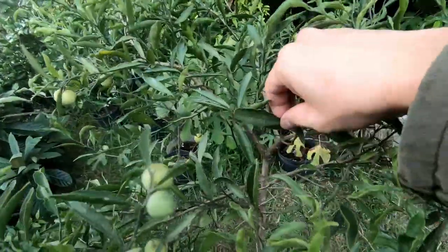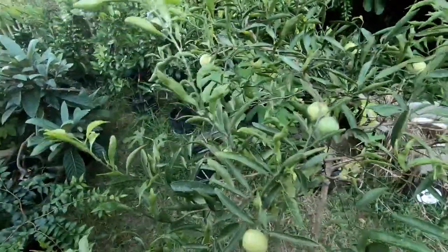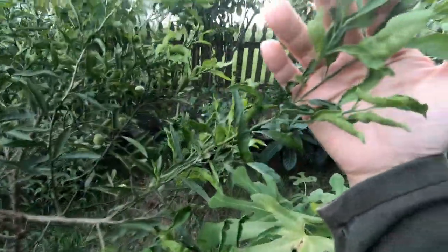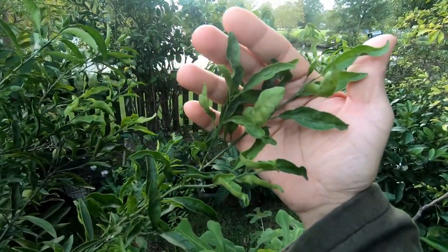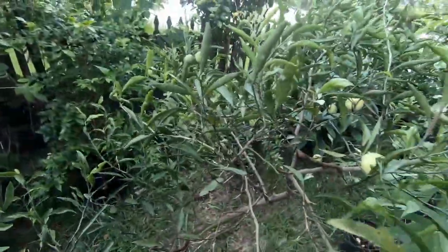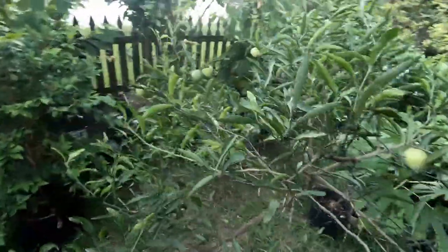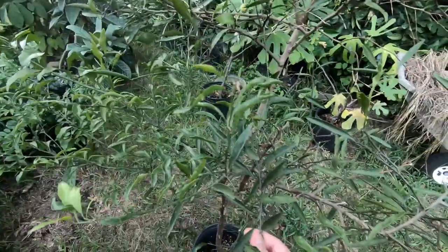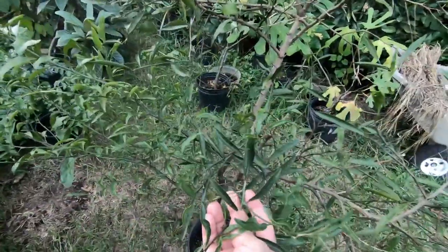Alright guys, so here is my razzlequat. I wanted to go ahead and document this because there's not a lot of info out there, and I don't really know anybody else who's growing one. I think I might have shared some wood and scions before, but I don't know if those scions ended up taking for my friends. It's a rare tree — a long time ago, Oregon Exotics, talking at least 15 to 20 years ago, used to sell this before they went defunct. Now it's just a real collector's tree and it's hard to get.